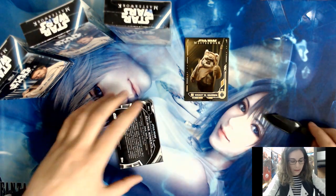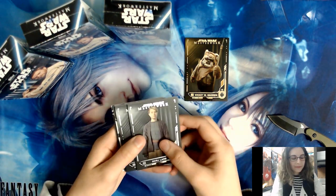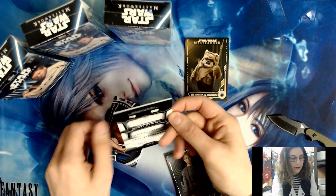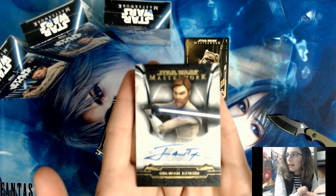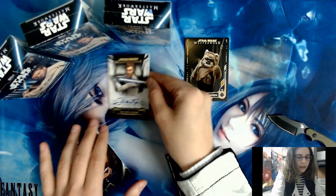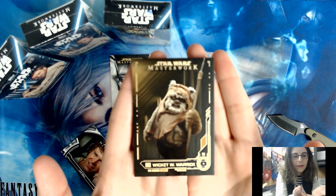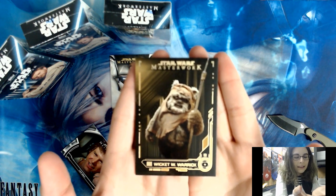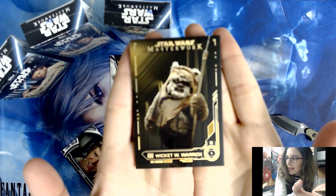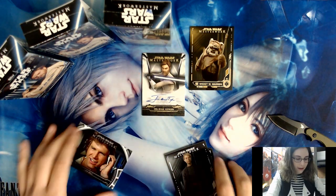Let's put this Wicket 1-of-1 right up here. I want to be super careful with it. Let's go on with the rest of the pack — we have a Beru Lars base card, and we have our first autograph: the animated Clone Wars Obi-Wan Kenobi, numbered out of 25, the canvas parallel. Let me raise that up so you can see. If you want to see more, hit that subscribe button — gold 1-of-1 and a canvas autograph out of 25.